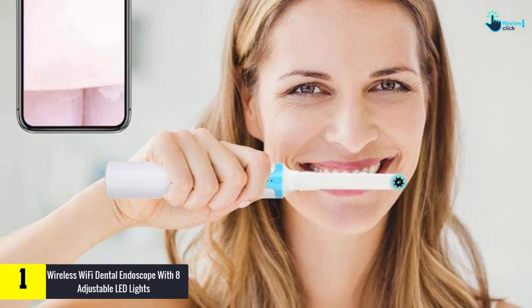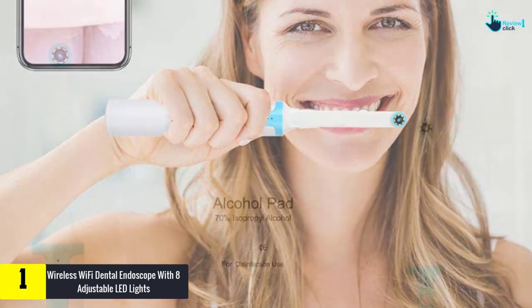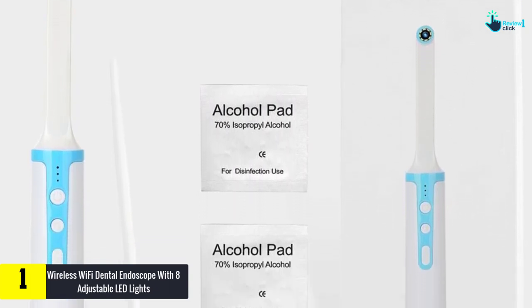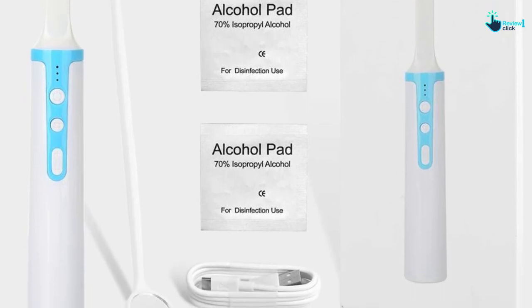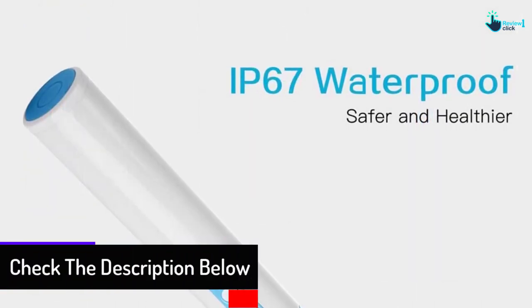Finally at number 1 we have the Wireless Wi-Fi Dental Endoscope with eight adjustable LED lights. Its many advanced features make it a versatile product. It comes with a Wi-Fi function for real-time observation without any hassle. You can easily connect it with your Android phone or iPhone. It runs on a rechargeable battery and can operate continuously for two hours.